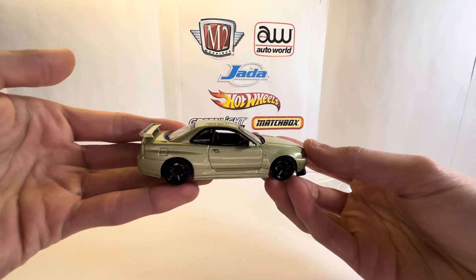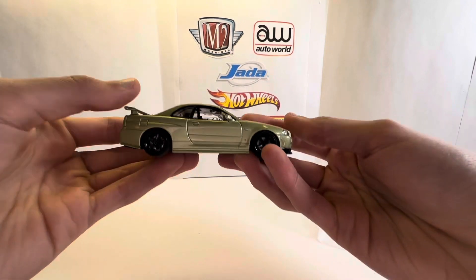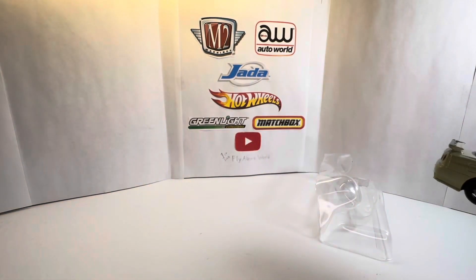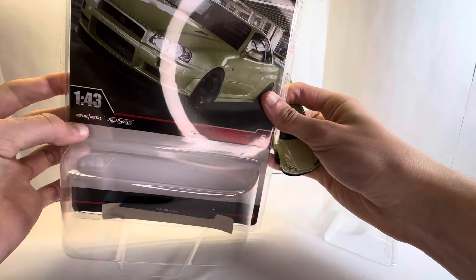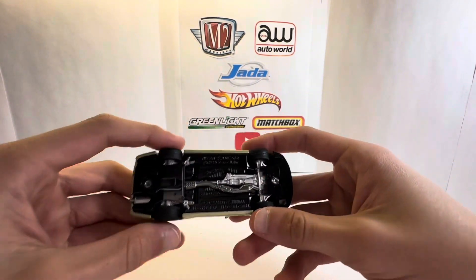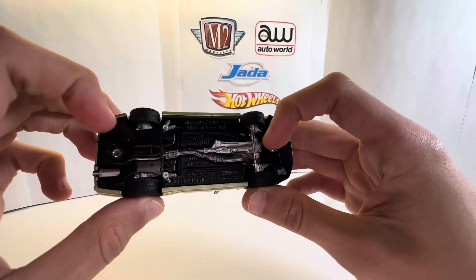Wow, this is actually so cool — you really just need to get one open in order to see what it's like. The wheels are super detailed, and if you look on the box it does say 'metal on metal' and then 'Real Riders.' So this is made by Real Riders — the wheels.